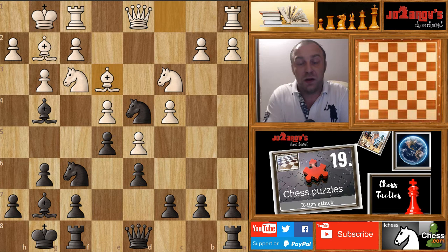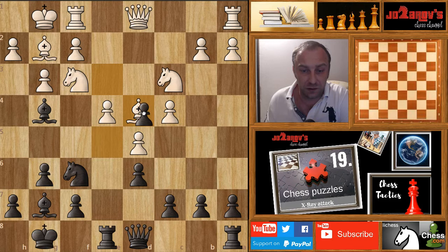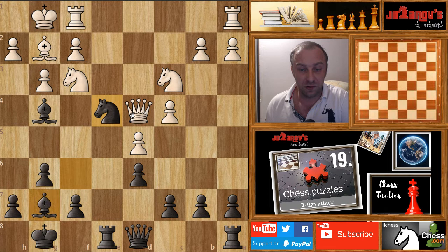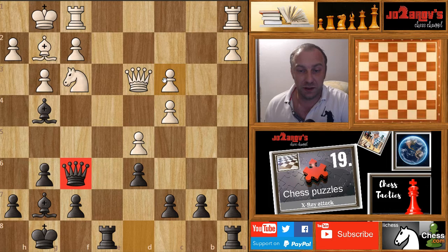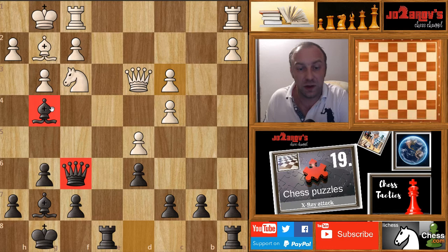After bishop on e3, the best move is rook on e8. Now if bishop takes on d4 and e takes d4, queen takes on d4 — we've created a defensive X-ray tactical motif. We can play knight on e4 with a discovered attack on the queen. The queen has to retreat and we play knight takes on c3, b takes c3, and then queen on f6 attacking c3, continuing the game with a nice bishop pair. It's a completely winning middlegame for black.